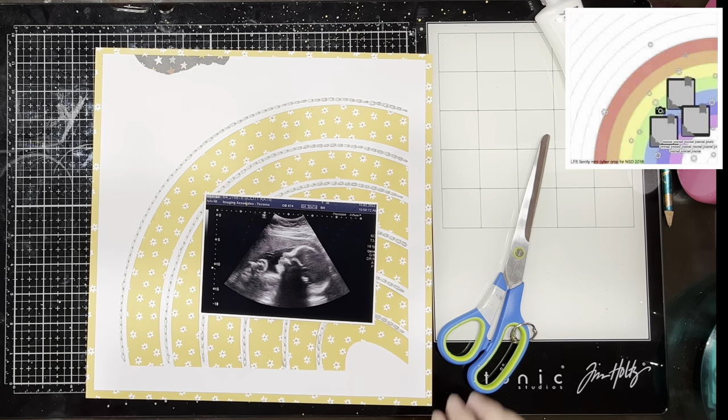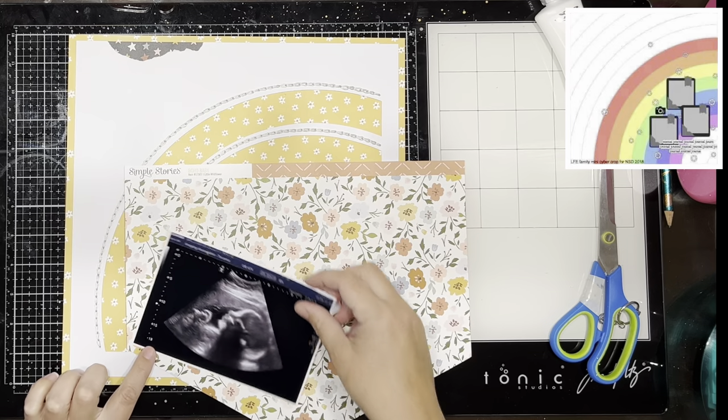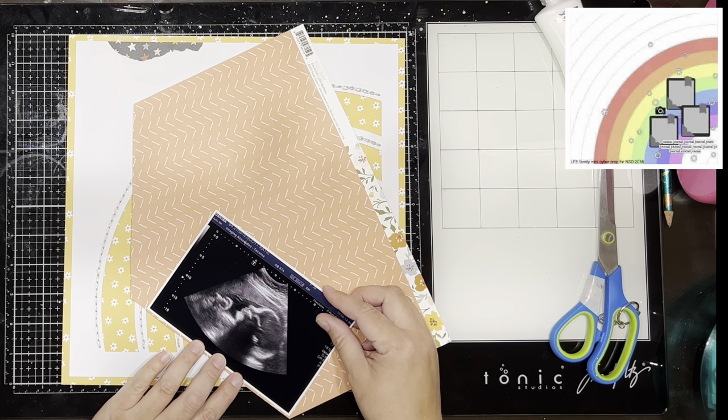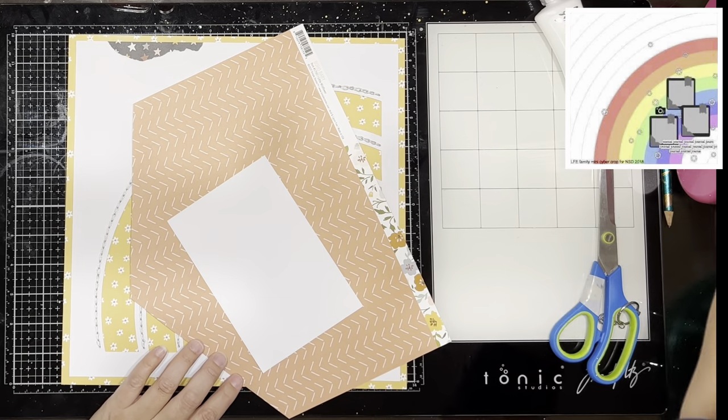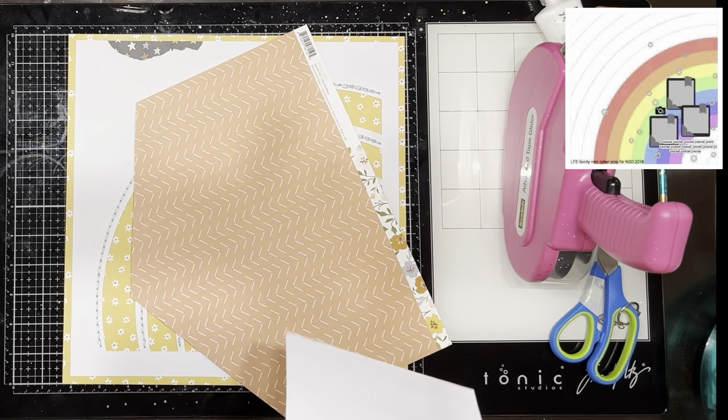Hello everyone, it's Katie here from the Scrappy Sisters and I am up today with this layout for 30 Days of Sketches with Christy's Beautiful Life. This is the best of series. This sketch is by Laura Rumble and it was actually a sketch originally from series 5, day 26 if you're playing along at home.